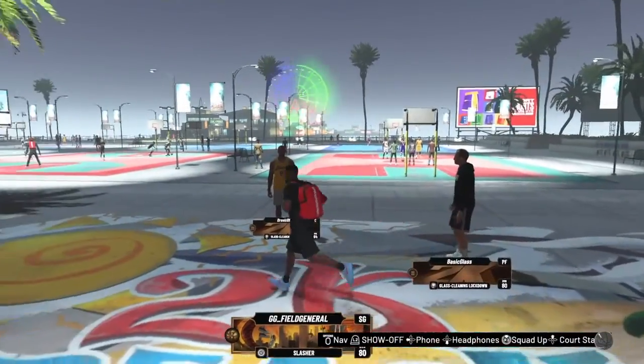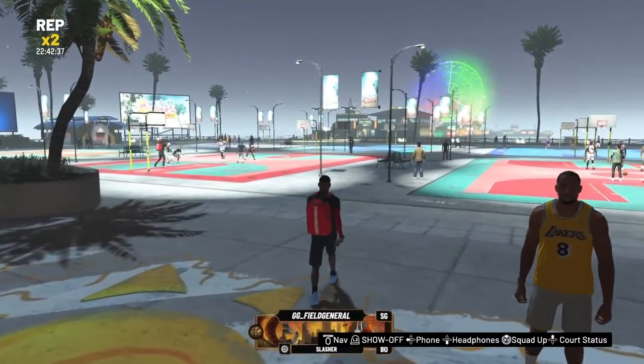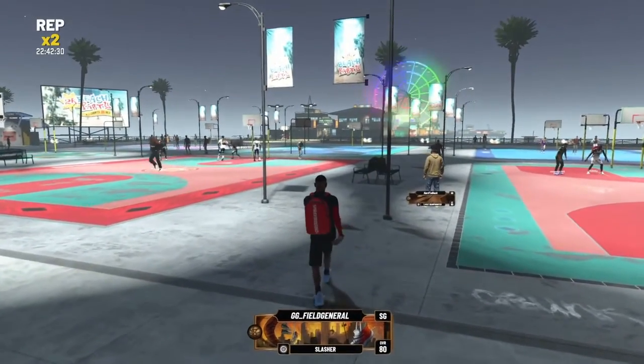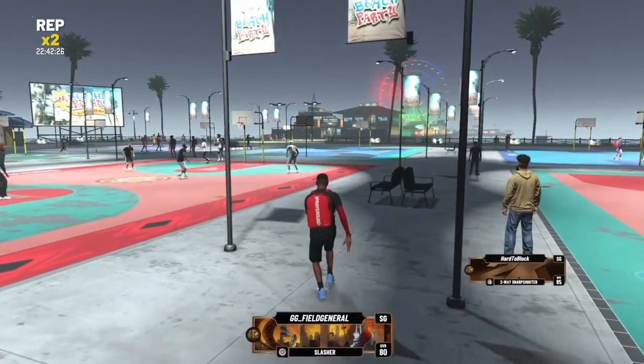They look kind of nice. I kind of look like a type of drug addict walking around, but we're just gonna go with it. Let's look at the next shoe.